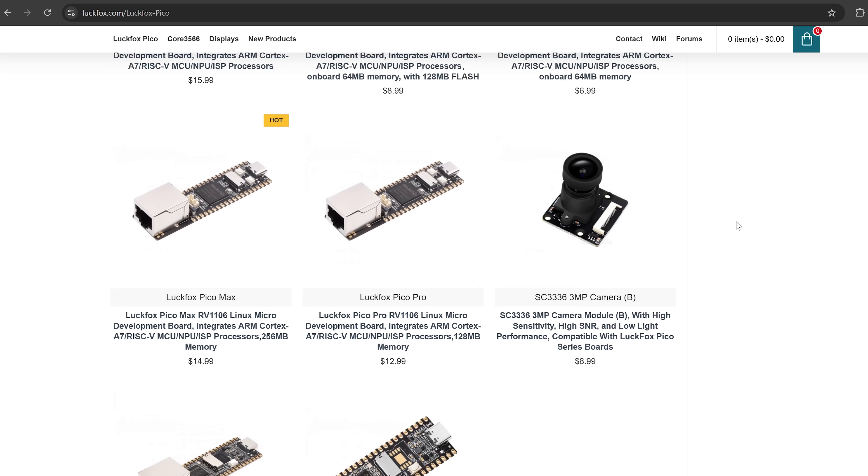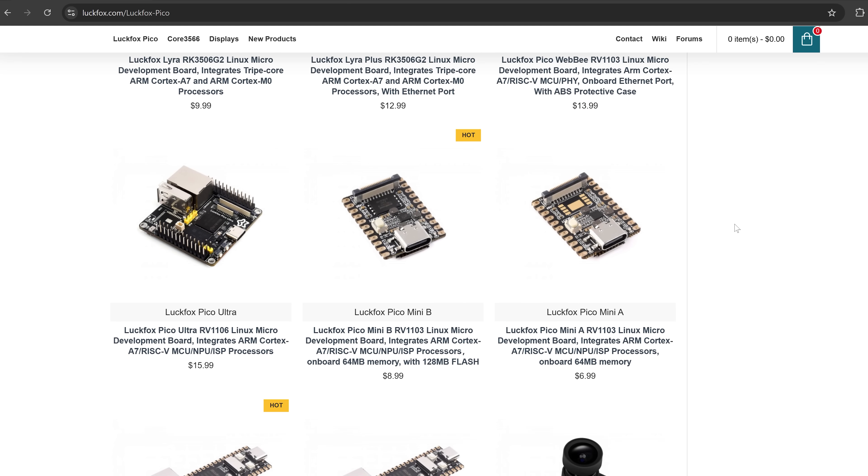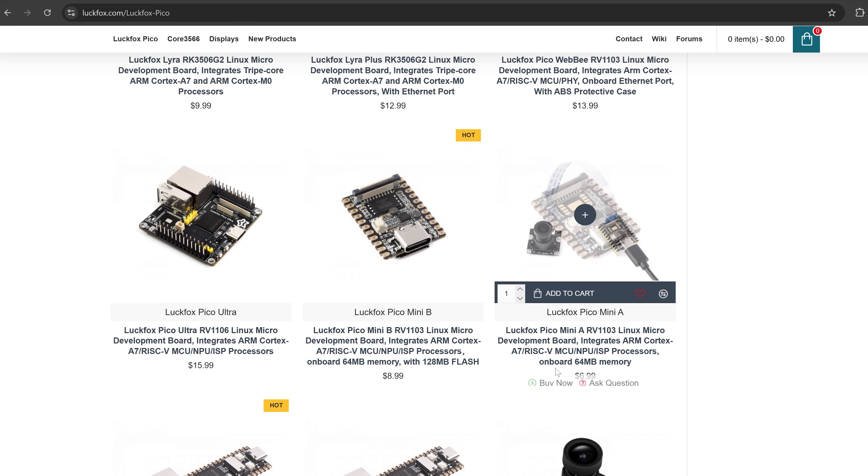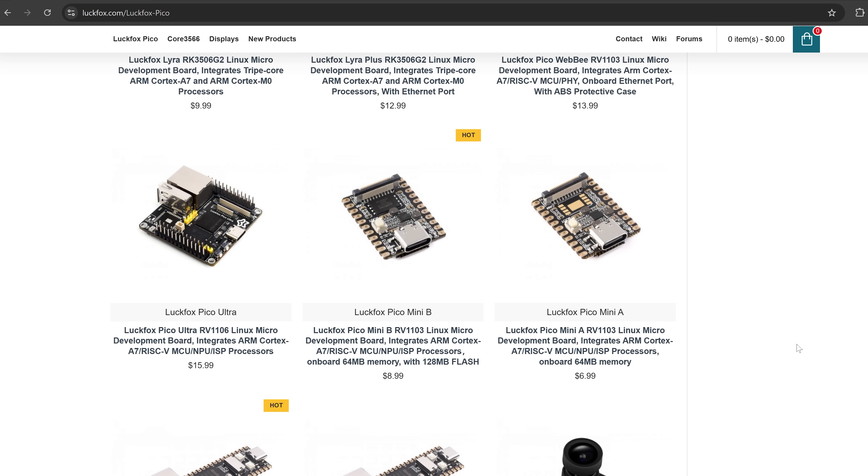There is also the LuckFox Mini B which is supported by this project. However it does not have an ethernet port and it's mainly used for installing internally in your PS4 as a mod chip to run the jailbreak, which I've covered in a previous guide linked in the description. In this case we're just going to be using the normal installation method of connecting it to the PS4 with an ethernet cable.